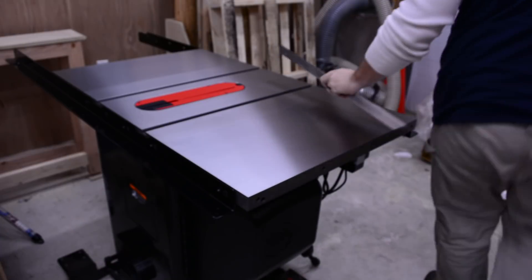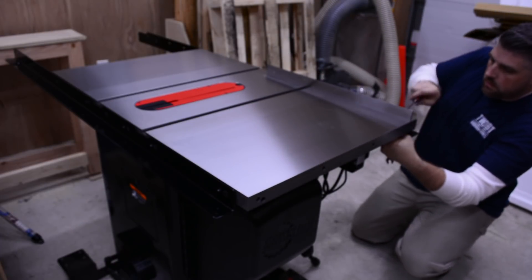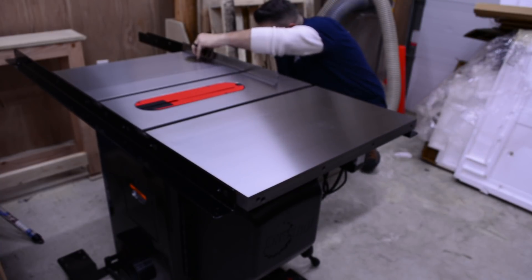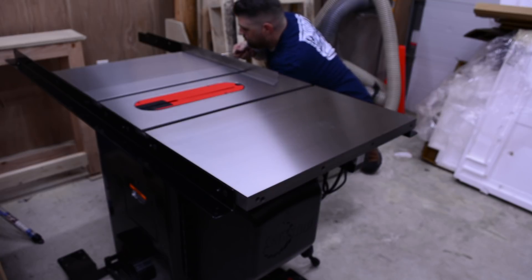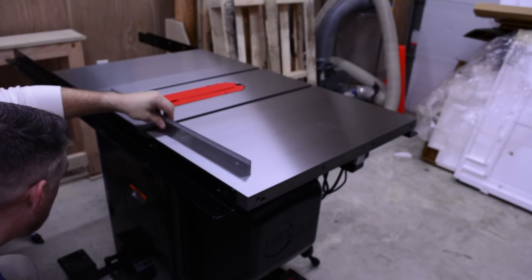I did not record installing the front and rear rails of the fence system — it was only a few bolts. To finish installing the rails, use the longer bolts which will allow you to move the wings up or down slightly to get the wings parallel to the table. Once aligned, tighten all the bolts in the rails.